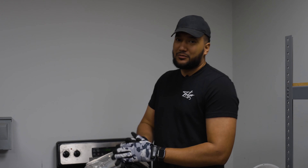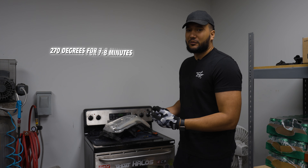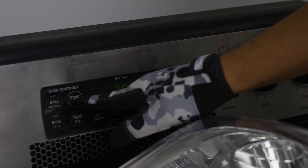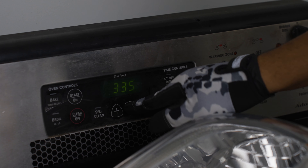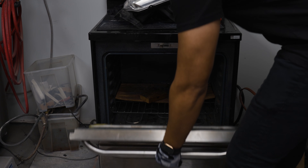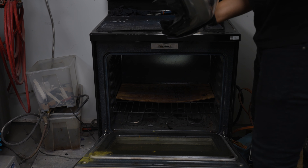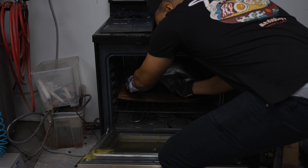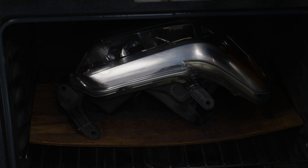I preach this all the time — temperature depends, but I personally recommend leaving it at 270°F and leaving it in the oven for about seven to eight minutes. Once it's preheated and warmed up, put the light inside and constantly check on it, praying that it's separating properly so you can get the lens apart. Set the timer for seven minutes and then start prying it open.